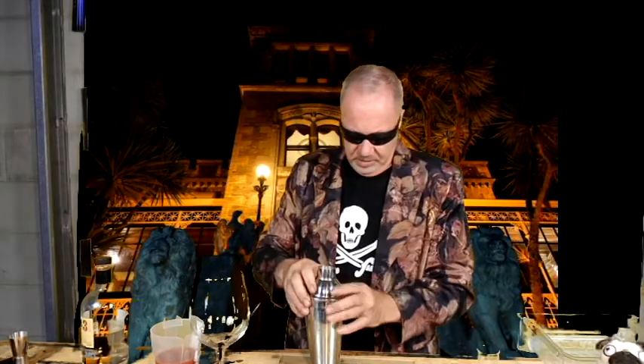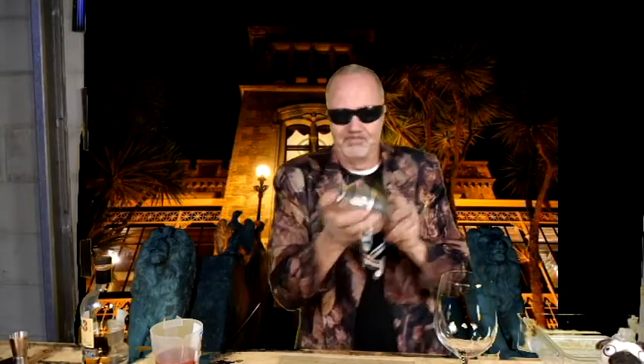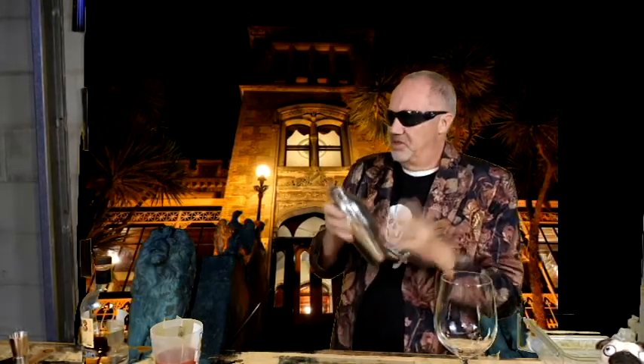Now we'll put that lid on. Again, this is where things can go wrong. I've got my favourite glass here. Here we go — give it a good shake. If someone says to me what cocktails are about, I would say it's about mixing a few things up, shaking, and having a good time. You can even shake to the music. Okay, that's enough.